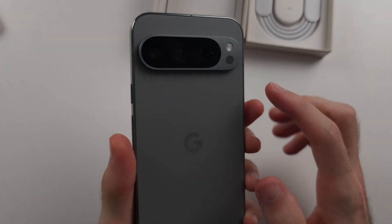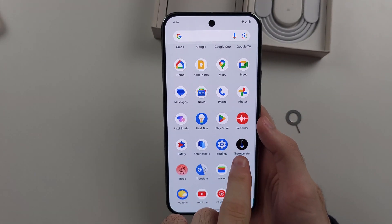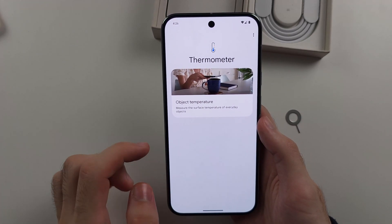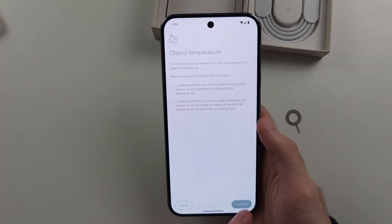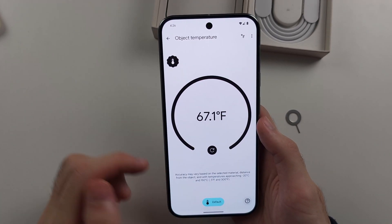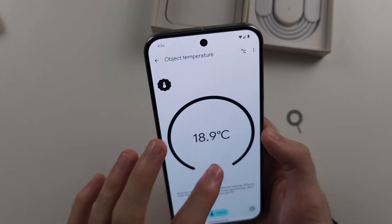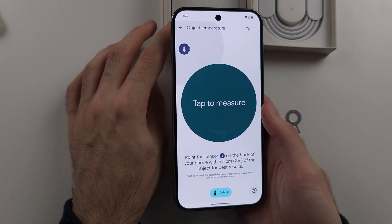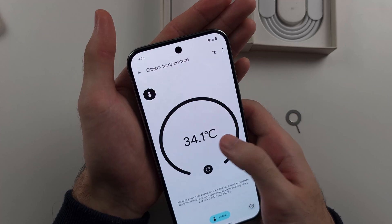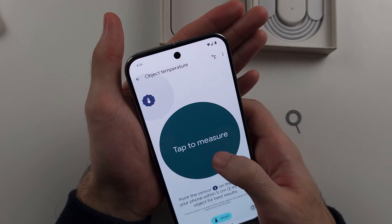The Pixel 9 Pro and 9 Pro XL have a temperature sensor, and there is a dedicated thermometer app for it. Allow access to the sensors, then tap to measure and it will tell you the temperature. It showed 19 degrees on cardboard and 34.1 degrees on a finger — so it's an interesting sensor you may or may not use.